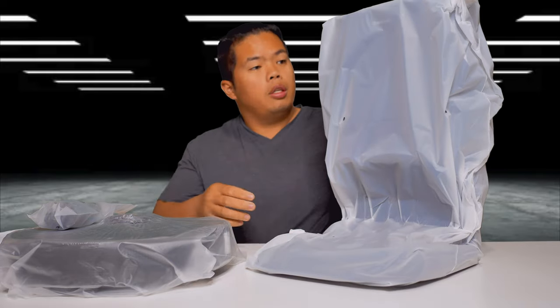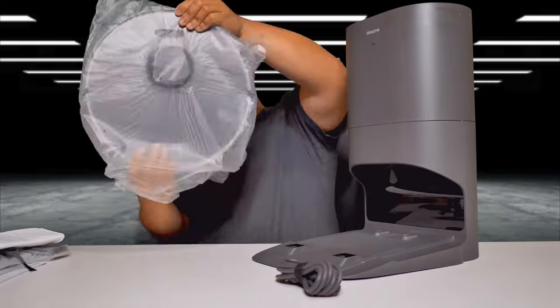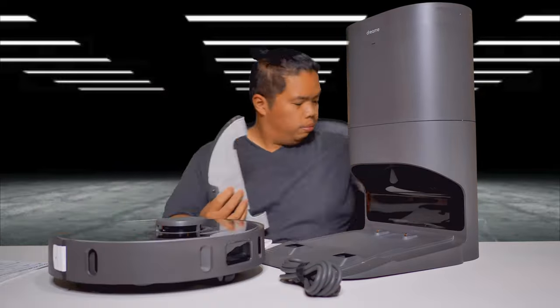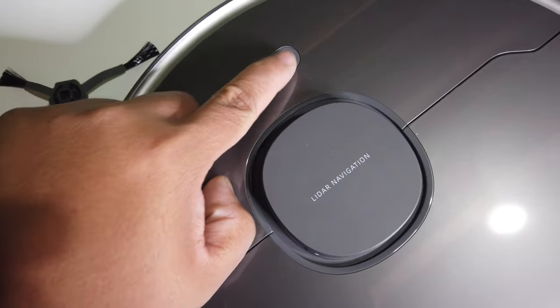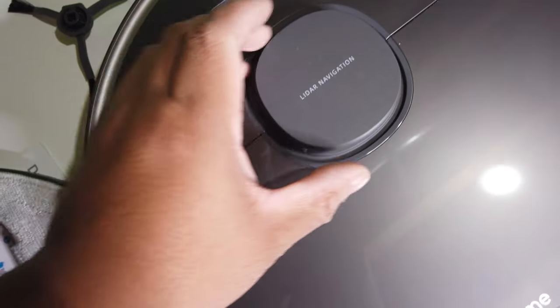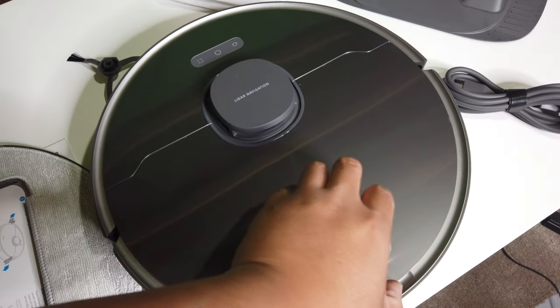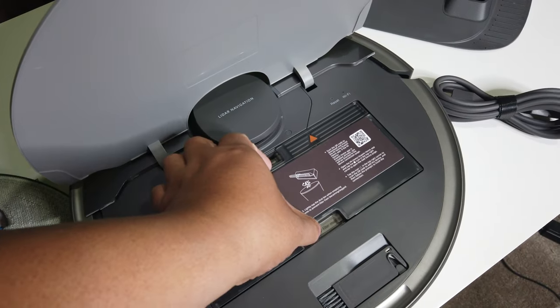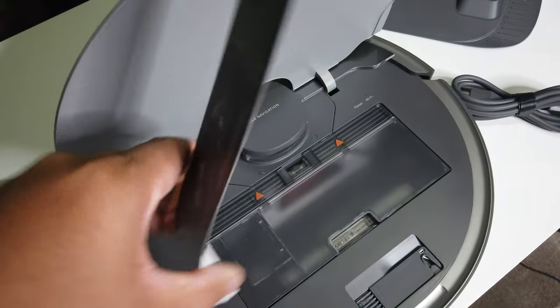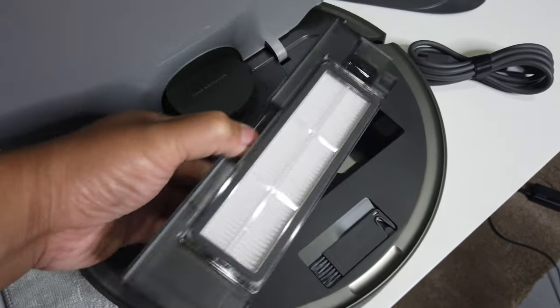Here's the charging base and the auto-emptying base. Let's take it out of the plastics. With the Z10 it has three buttons up here: the power button, the home button, and the tracking button. There are also the light slider sensors on the back. You can lift this so you can empty it yourself, or you can use the base instead — maybe you just have to clean it once in a while.